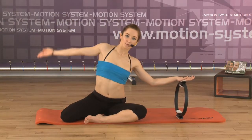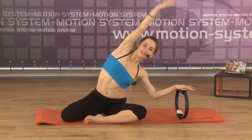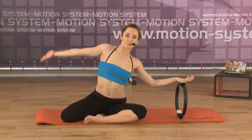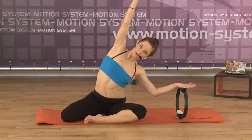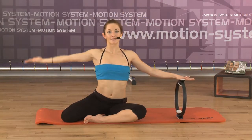Two more times. Exhale, slightly pressing. Good. Inhale. Very beautiful. One more time: inhale and exhale, pressing the arm up, slightly the arm overhead. Inhale, lengthening your spine.